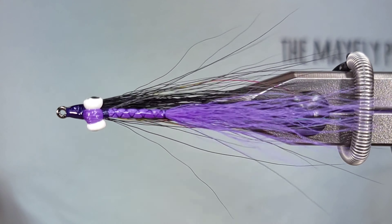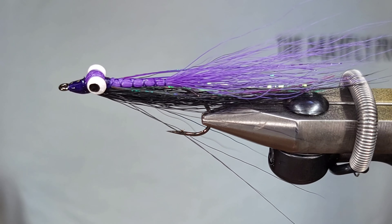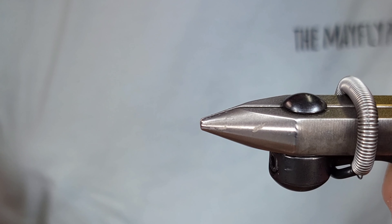Hey everyone, Howie Fisher from Fisher's Flies. Thanks for checking in today. Today I'm going to be tying a classic pattern, the Clouser Minnow by Bob Clouser.